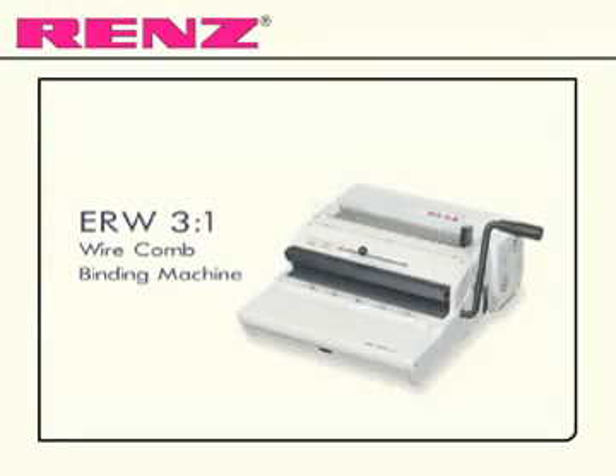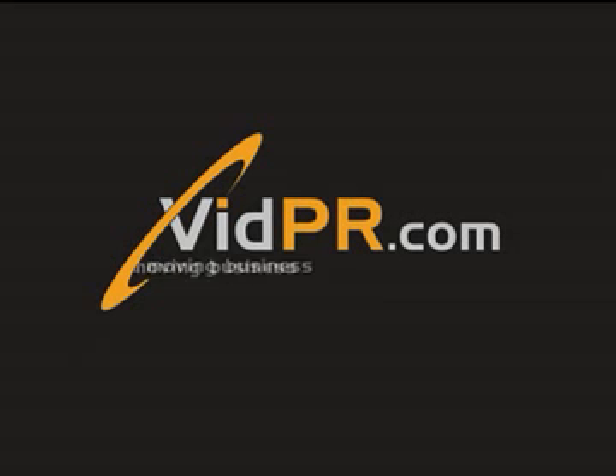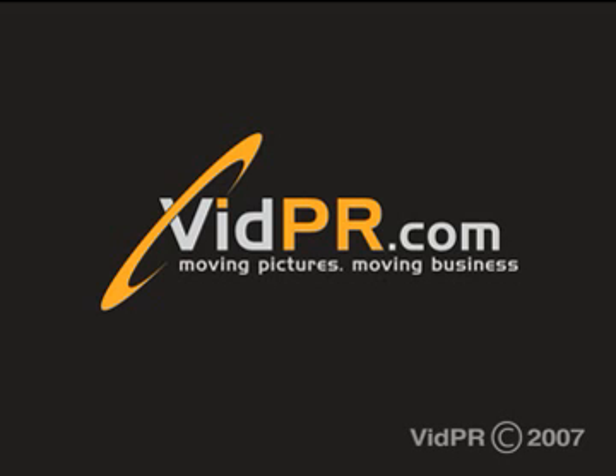Comfortable and rapid binding with the ERW from Renz. Thank you.